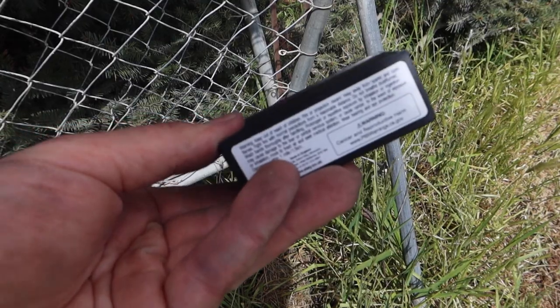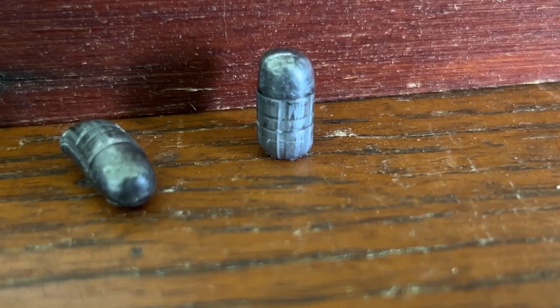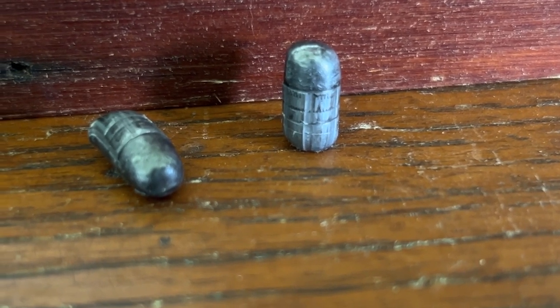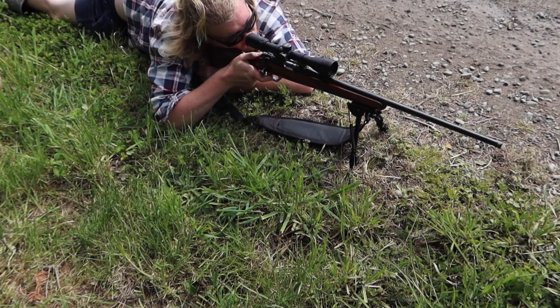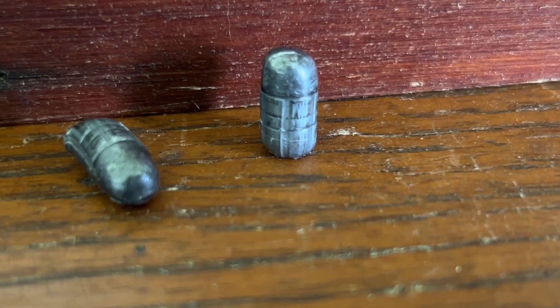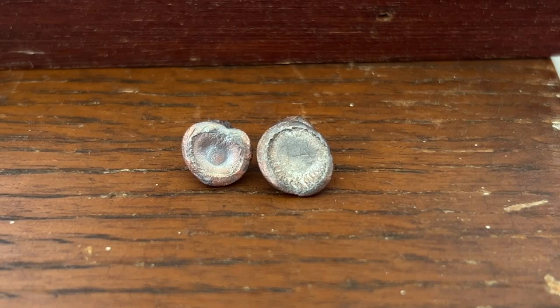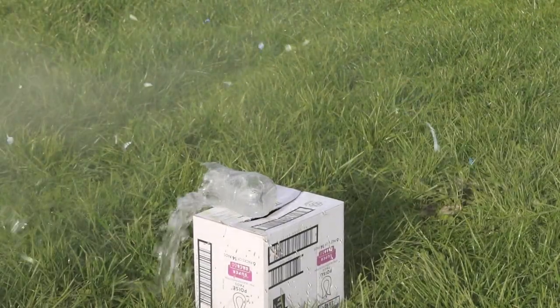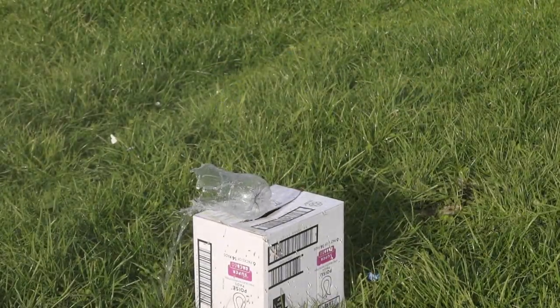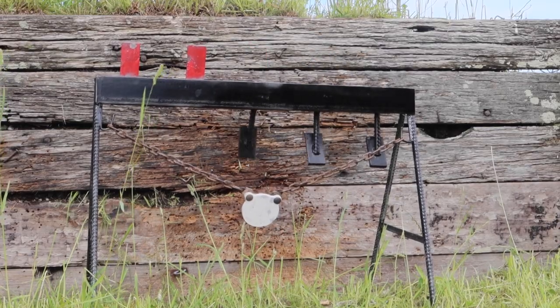So what did we learn from this extremely scientific test? Well, the round nose subsonic ammo just zipped right through the wet paper, then bounced off the backboard, and it had no mushrooming at all. Round nose rimfire ammo is an extremely poor choice for small game hunting because the bullet does not mushroom out compared to hollow points. When a bullet mushrooms it creates a significant wound cavity that ups the chance of killing the animal humanely. Round nose rimfire ammo is predominantly used for target shooting.